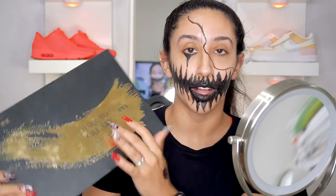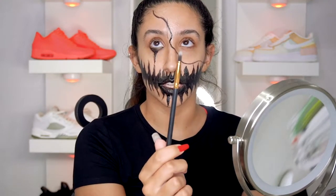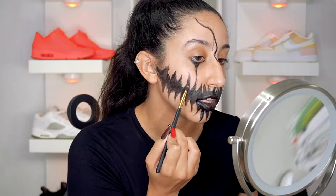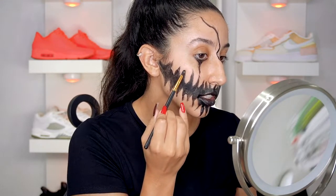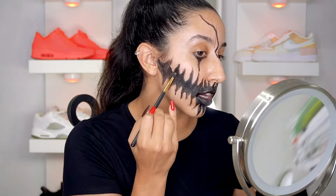Now that we have all of that set, we're going to go into the Dare to Create palette and grab the black. I'm going to put this on a fluffy brush and just tap in. Fill in all of this and tap until the top — it's not really going to be that necessary, but you're going to do that. Don't worry about it being perfect because we're going to go over it with the Hydra FX liner.